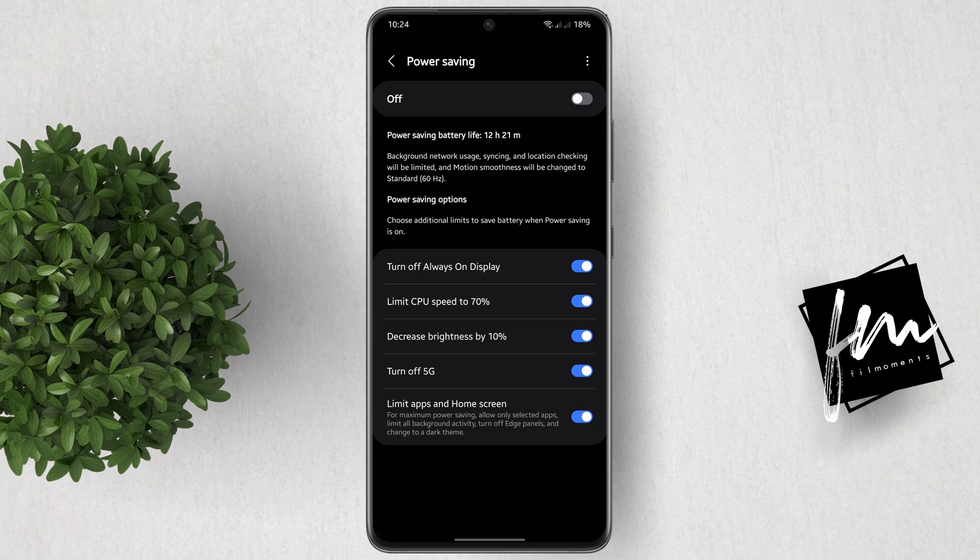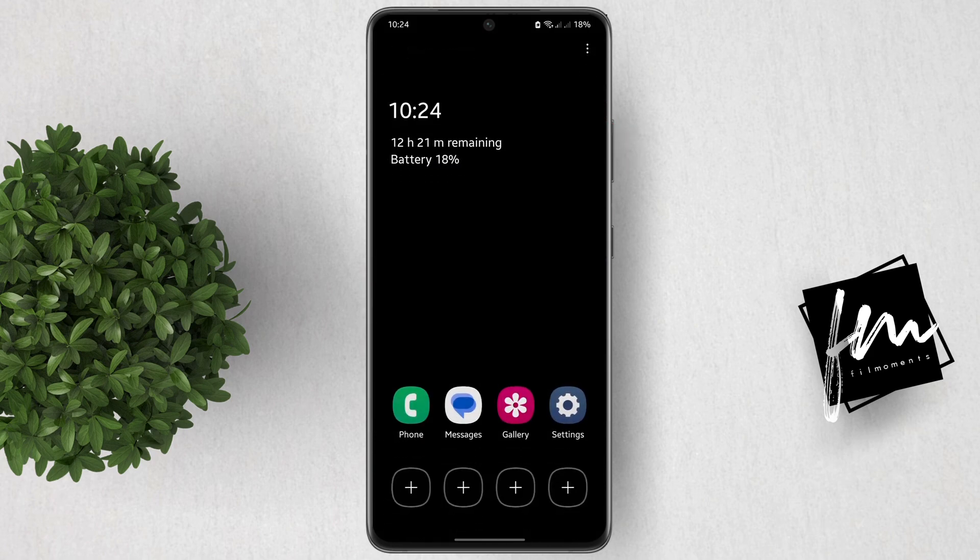After enabling it, activate Now Power Saving. That will bring you to your dark theme home screen.